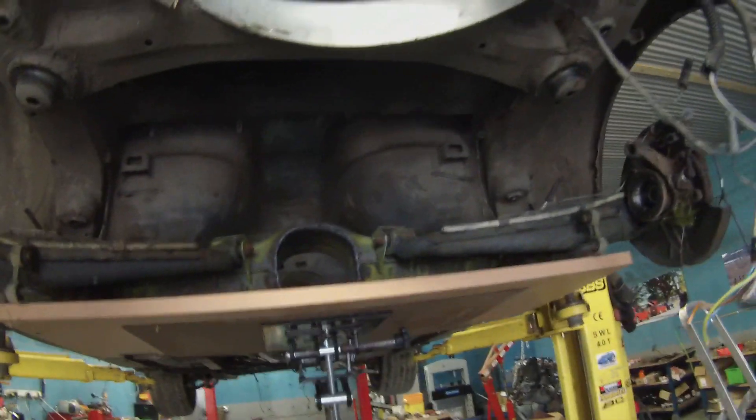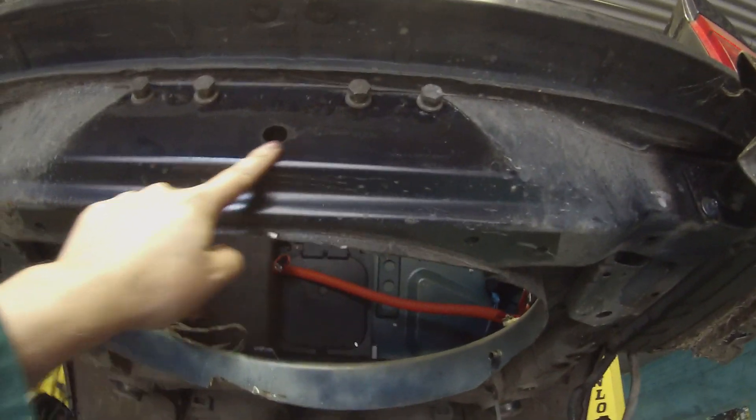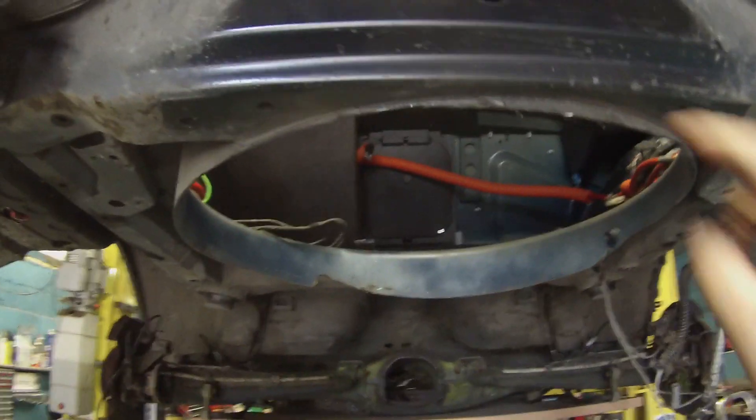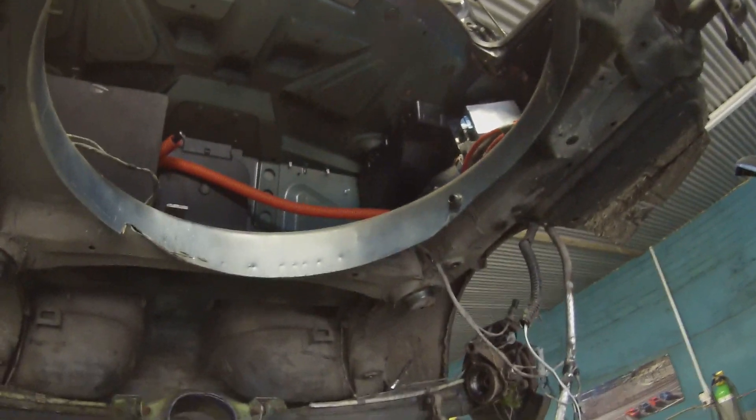I'm going to come all the way back here where the tow bar would normally mount on the back, and we're going to be able to drop down to pick up the rear mounting of the Tesla drive unit.